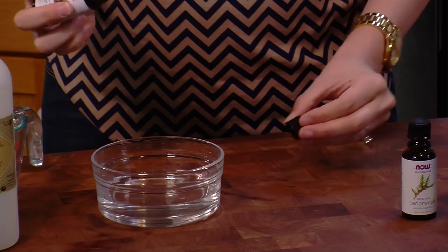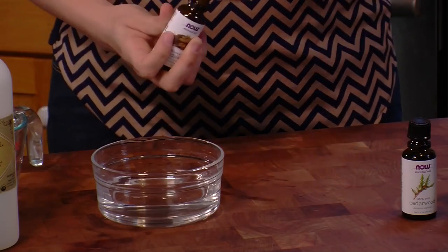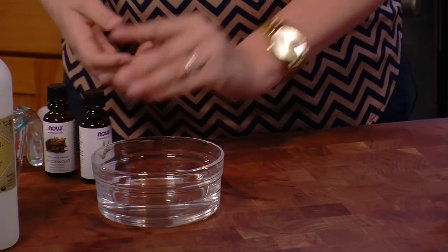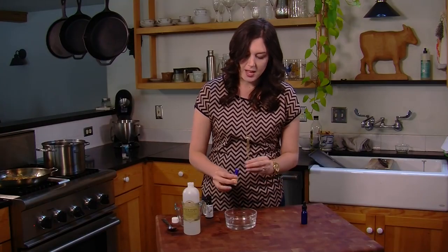I've grabbed some sandalwood — I'm going to add about five drops of that. Then cedar, about three drops. And finally, just a few drops of pine.